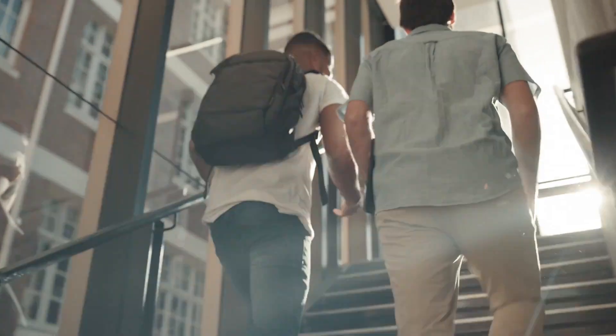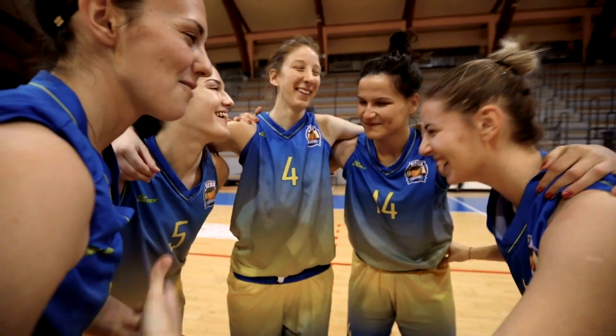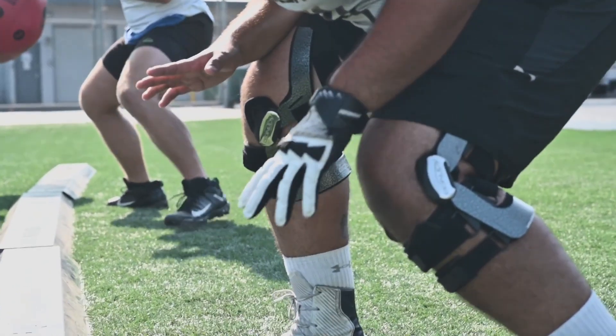My name is Tim Fisher, Certified Athletic Trainer here at Mesa College. Been here going on 10 years now. We have 19 sports, intercollegiate athletics, probably anywhere between 400 to 500 student athletes every given year.